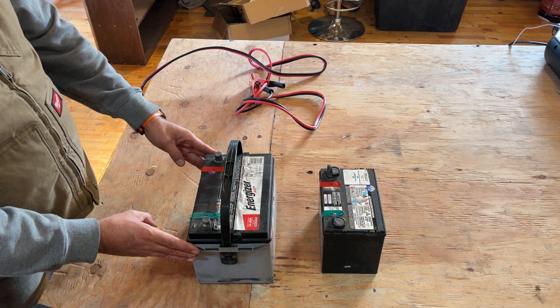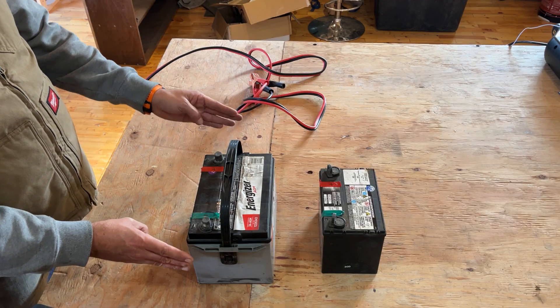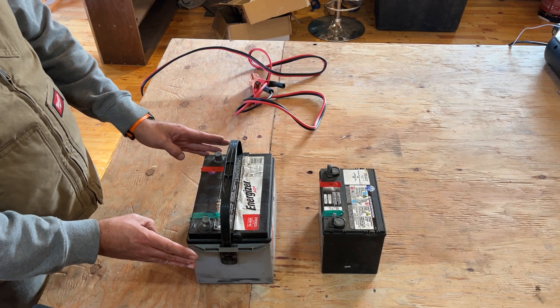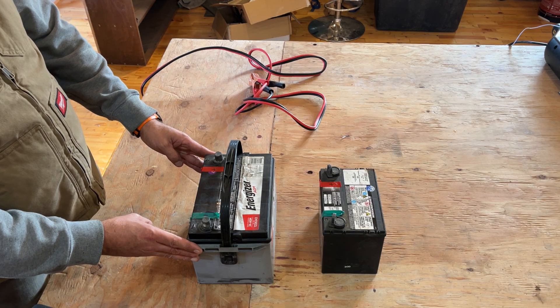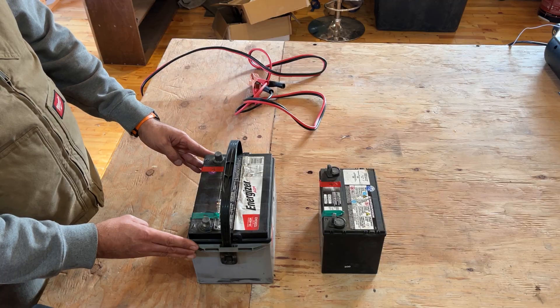So typically what happens here is you've got a car battery, you go and hook it up to your smart charger, the smart charger says it's dead, it won't charge it. What's happening there is the battery voltage has gotten so low that the smart charger can't even detect what type of battery it is.